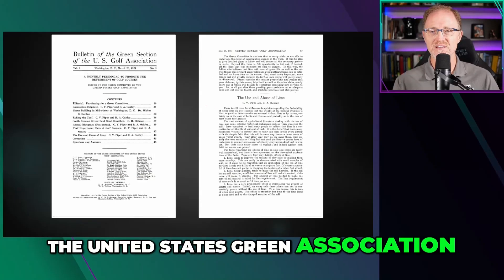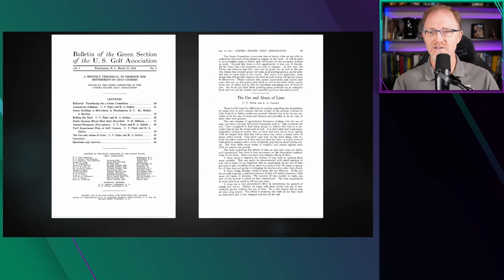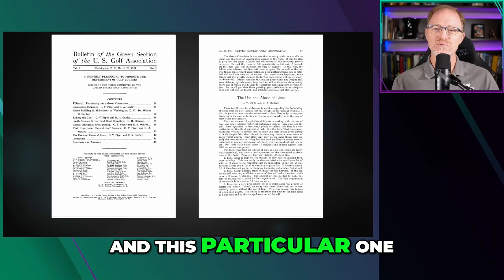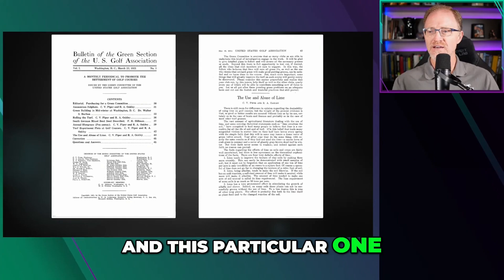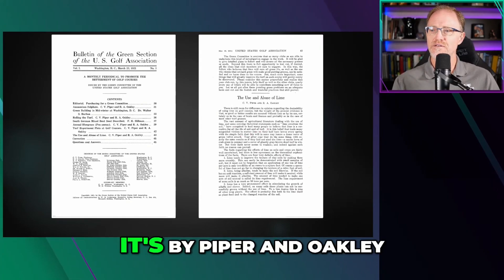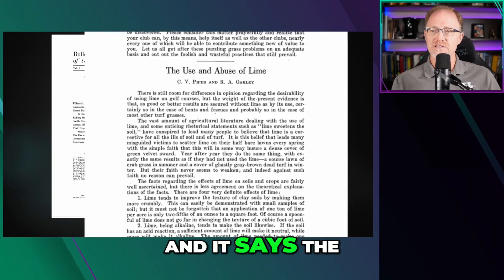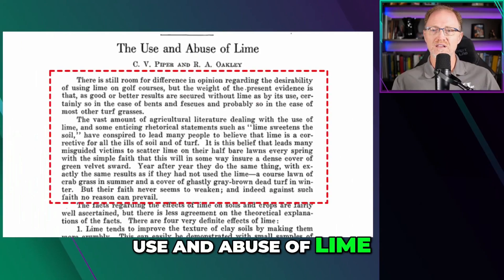Here's a bulletin of the United States Green Section of the United States Golf Association in 1921. I love reading these old articles. This particular one has a couple paragraphs that I'm going to read. The title is by Piper and Oakley on page 43 of this particular bulletin. It says: 'The Use and Abuse of Lime.'